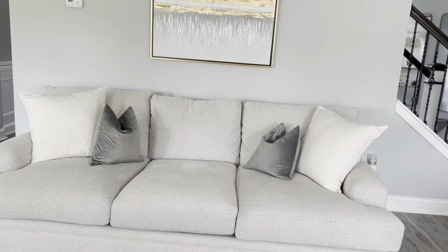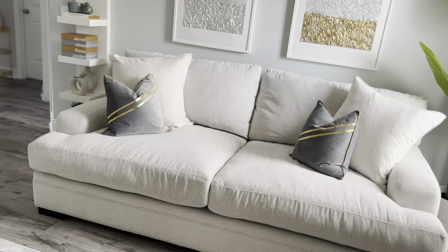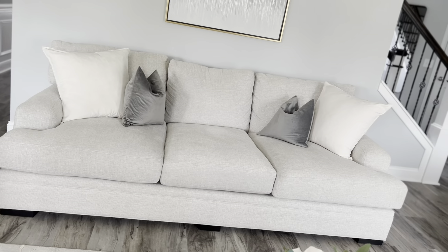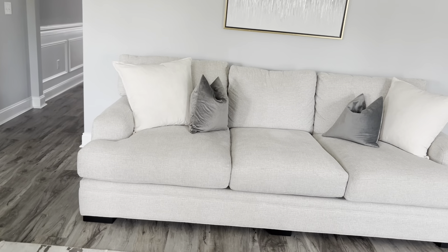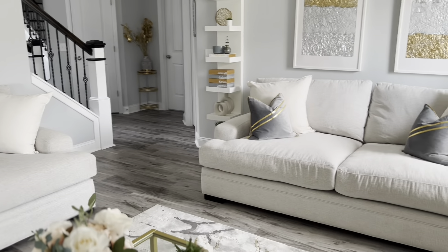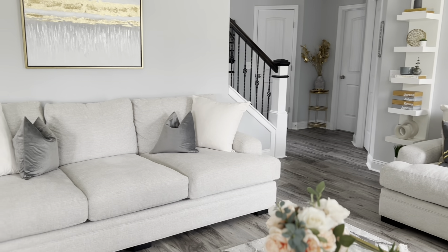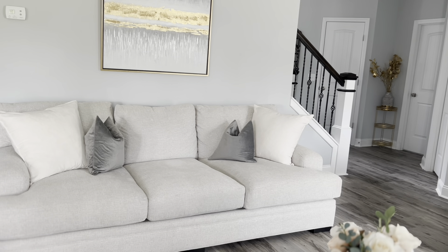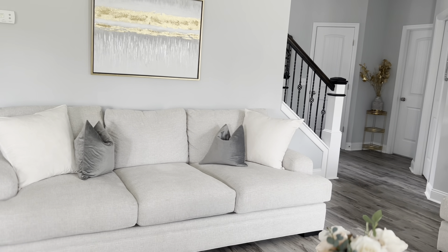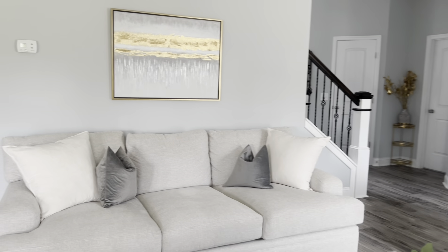My living room set is from Rooms to Go. When we saw it in the store it was set up as a sectional, but we decided to separate the two pieces because of the shape of our living room — it was going to close off at least one side. I also didn't want to be limited on changing up my decor the way sectionals can limit you, so I just decided to go with a two-piece set.